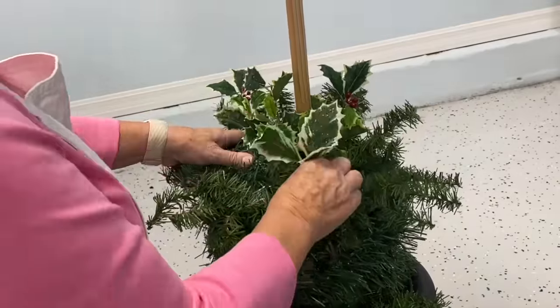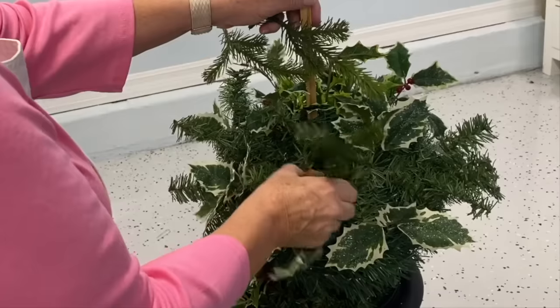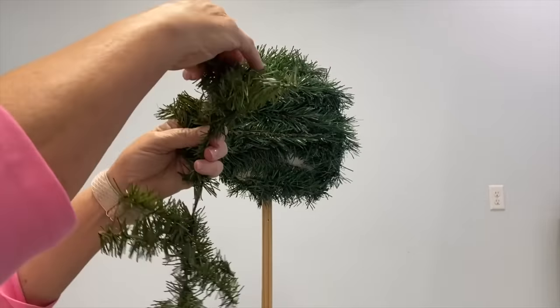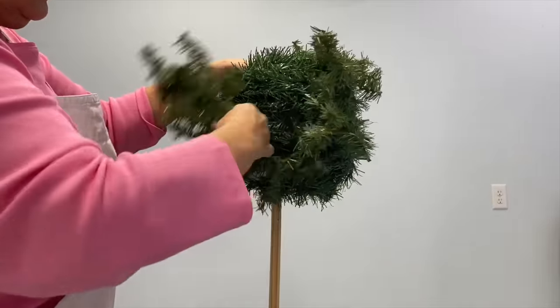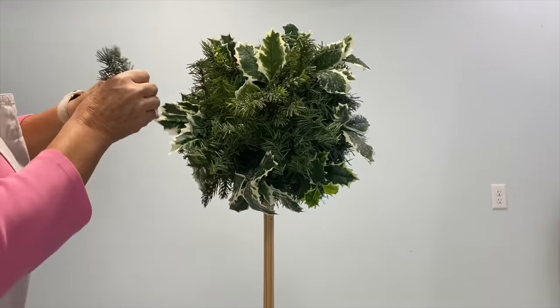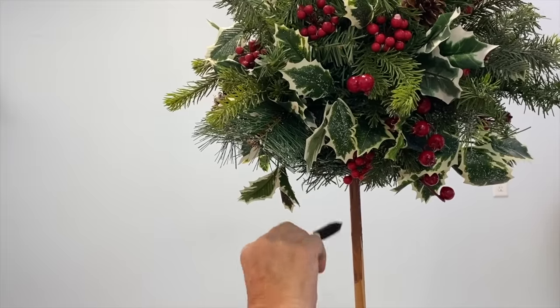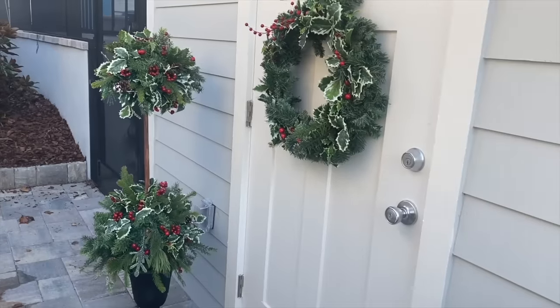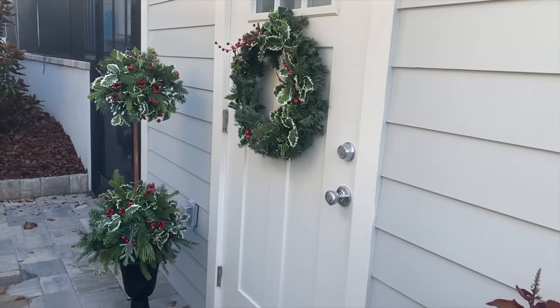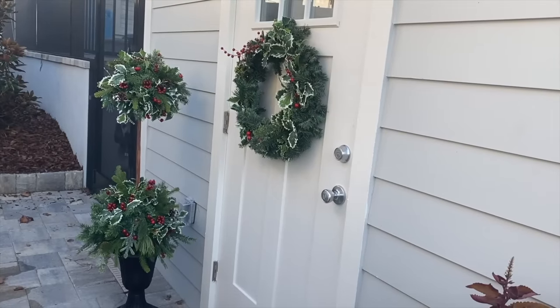I've got all kinds of evergreen and Christmas picks and I'm just going to add those in, fluff them, and add our holly just like we did below. I'm going to finish adding all of these berries and add some brown paint to it. Here is our topiary all decked out with a matching wreath by the front door, ready for the holidays.